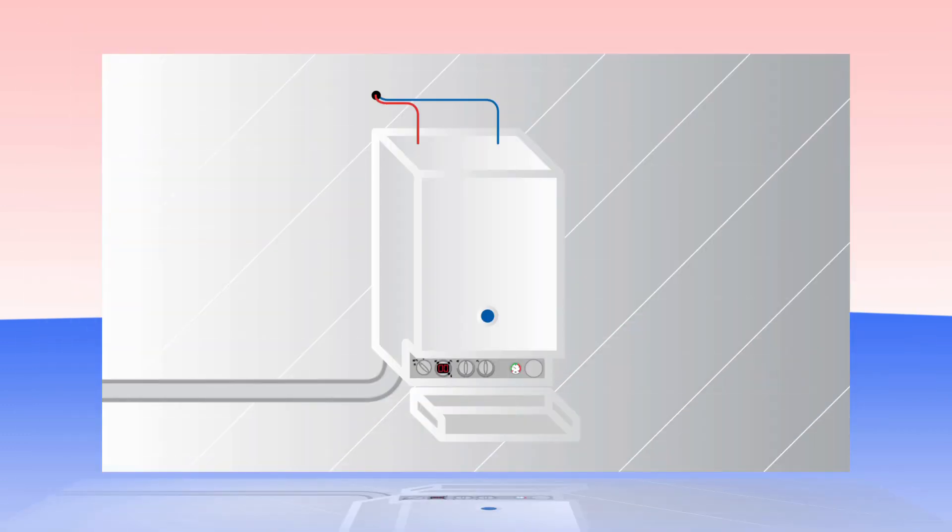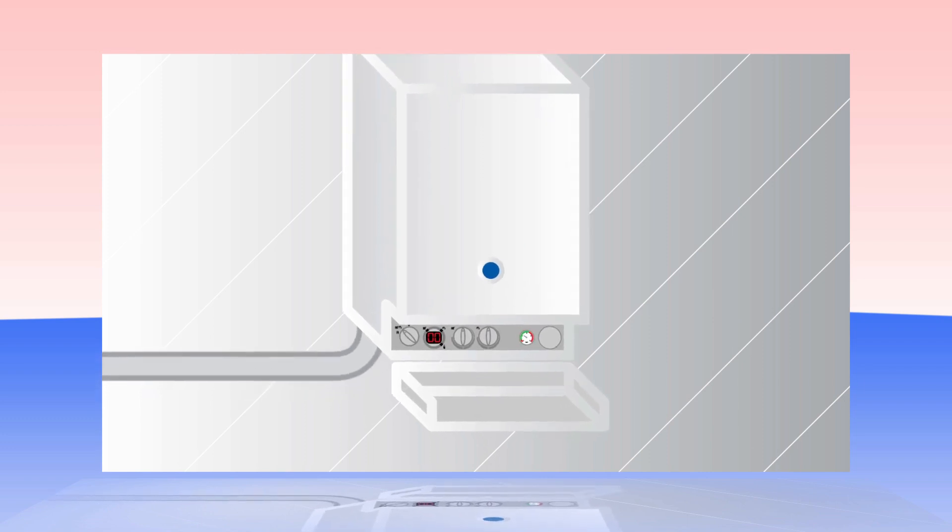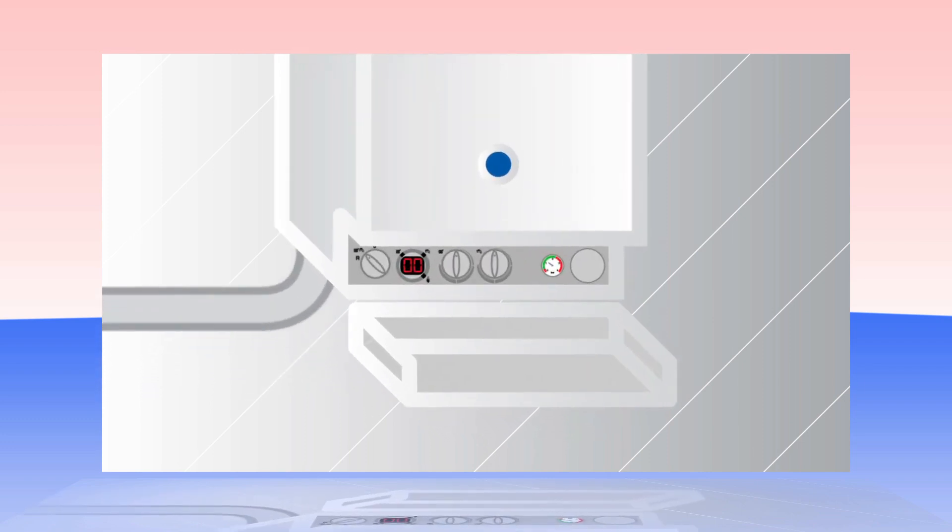Changing the way in which we use the boiler during harsh cold spells can also help to minimise the risk of the condensate pipe freezing. During the cold spell it may help to temporarily run the heating system with the boiler thermostat, as distinct from the room thermostat, set to maximum.